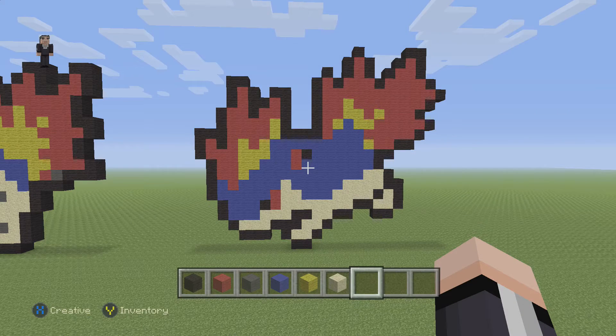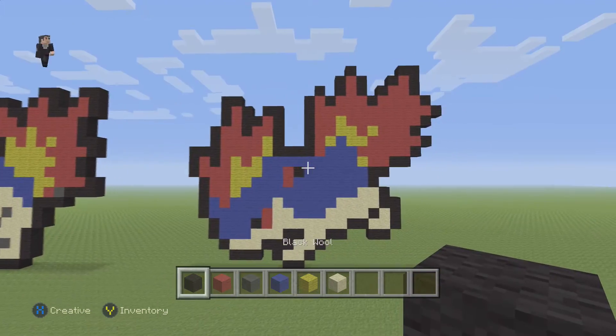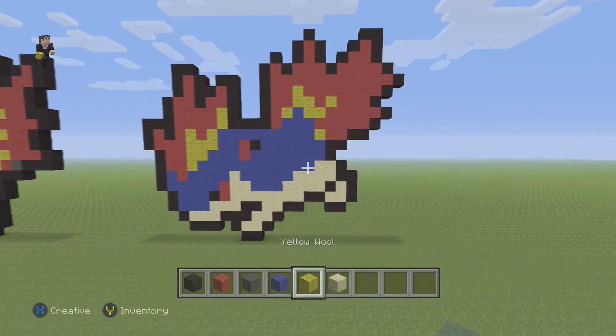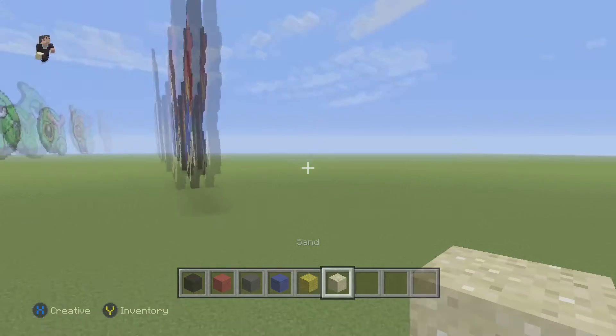Hey, how's it going? It's William from Rocket Zero, and welcome to another pixel art tutorial. In this video we're going to be building Quillava, Pokémon number 156 on the Pokédex. What do we need for this little fiery guy? From candypatterns.com we're gonna need some black wool, red wool, gray wool, blue wool, yellow, and some blocks of sand.